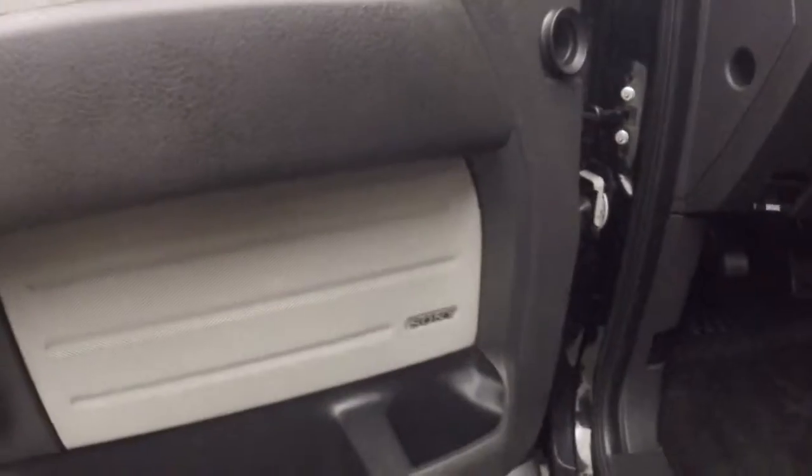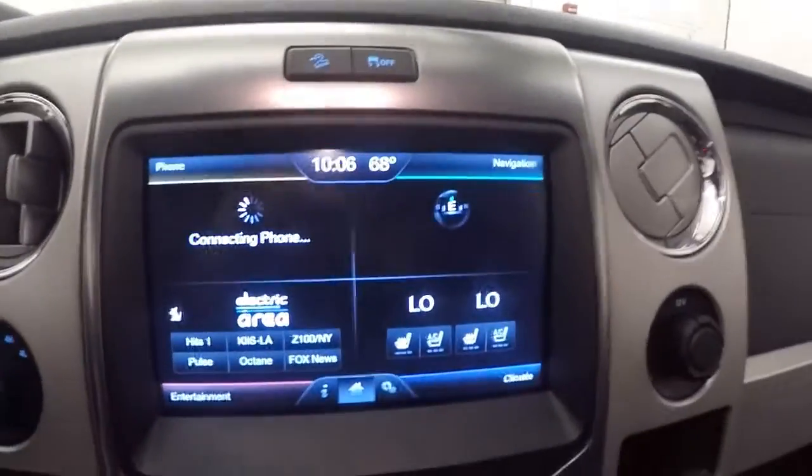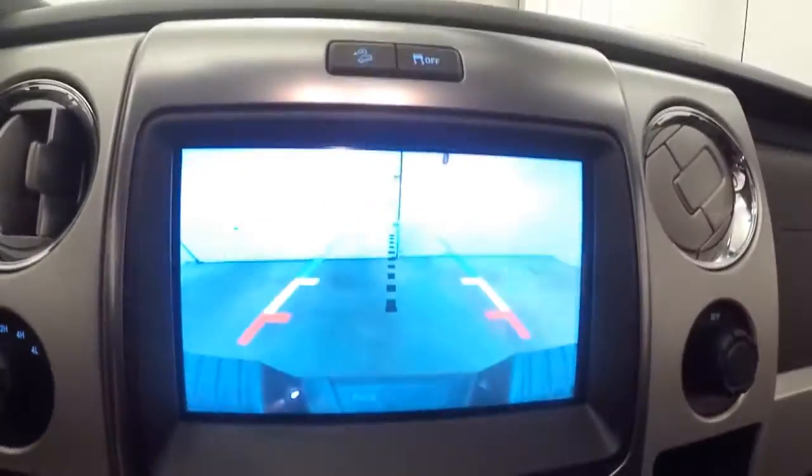Interior's in good shape — nice black leather interior. Audio controls on the door, Sony audio system, power seat, cruise control. Bluetooth and stereo as well as menu and information buttons on the steering wheel. Full touchscreen display, stereo controls, dual climate control, rear backup camera, electronic 4x4, and power sunroof.